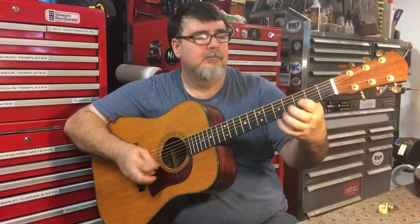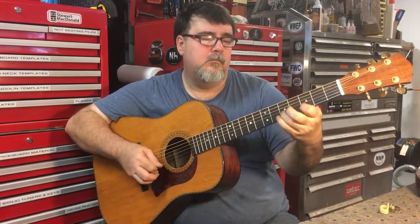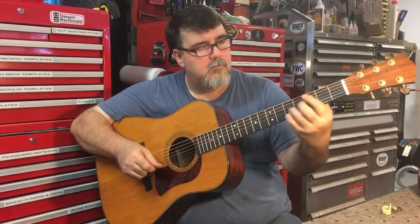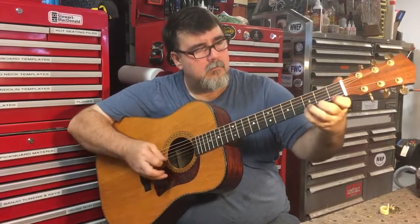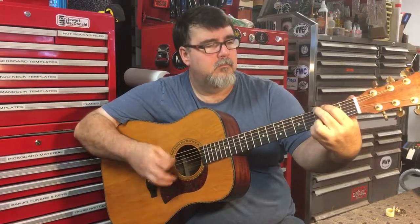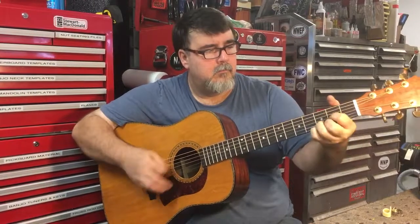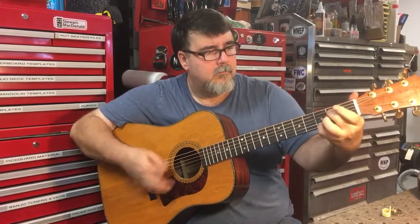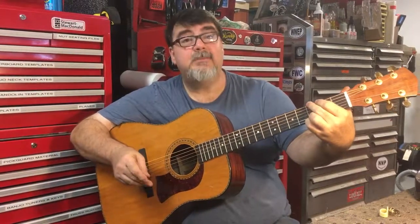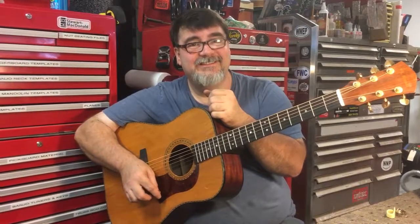Let's go. Nice. Thanks, Fidji. Thank you, sir.